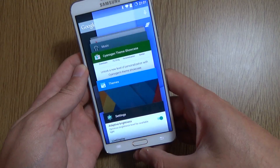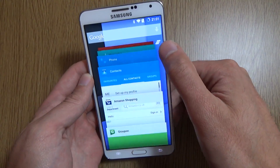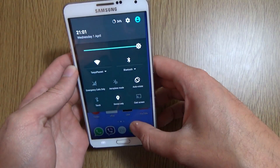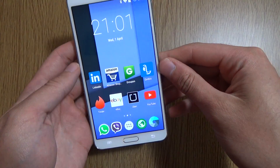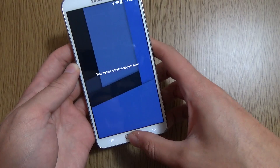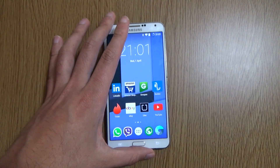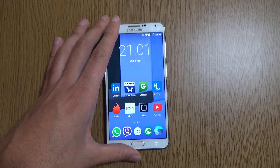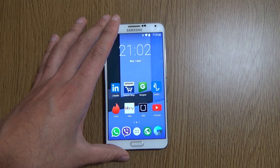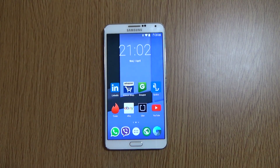I think this is definitely something you should check out. It makes for a very nice experience on the Note 3, and if you want to be running the latest software, then why not? Just a quick little video here looking at the Android 5.1 CM 12.1 ROM for the Note 3. I hope you did find it informative and I will see you very shortly. Cheers.